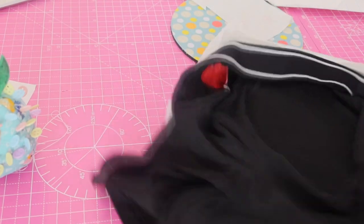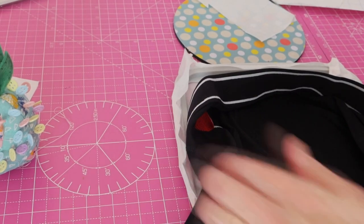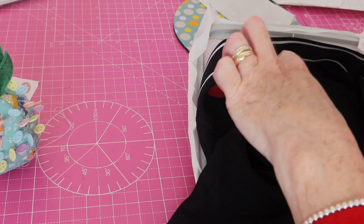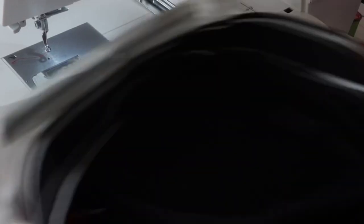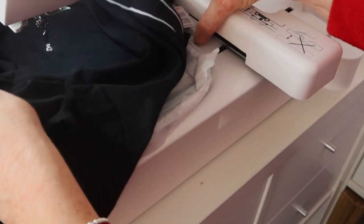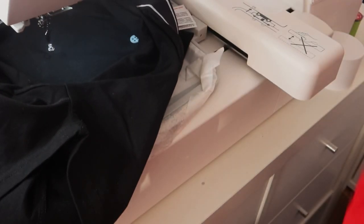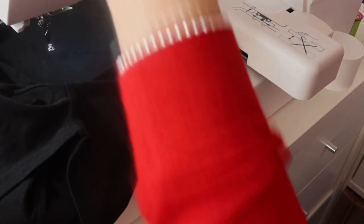Put that back on the machine. Actually, have we got that the right way around? Yes, we have. Just making sure — it goes on the machine like that and the writing's going that way. Now I would want a nice bright pink for this to match the lolly as well. So I'm going to change my thread again and away we go.